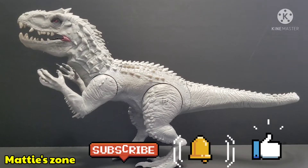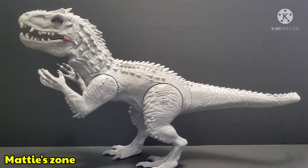Welcome to MatizZone, my name is Mat. Today we are going to review this figure — it's the Indominus Rex Jurassic World 2015 release. I bought this one loose and there are some minor damages that I will show you later on as we go through the review.